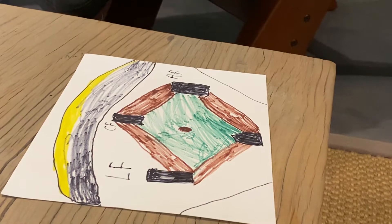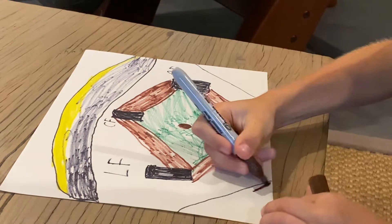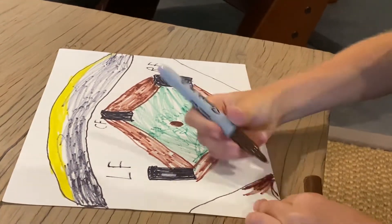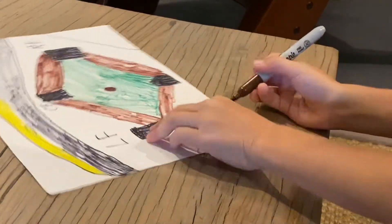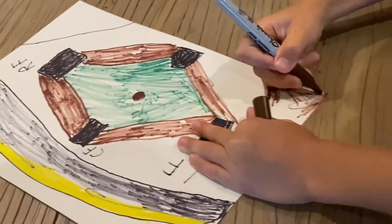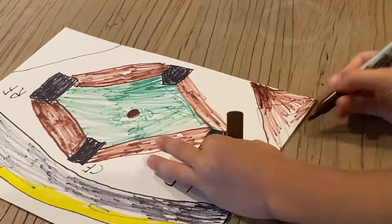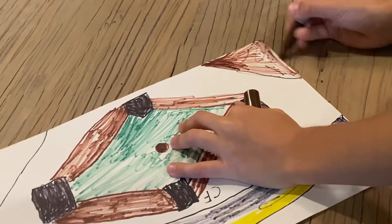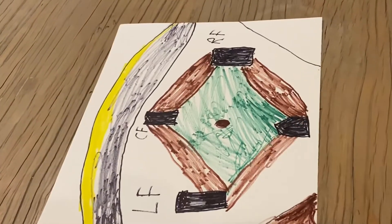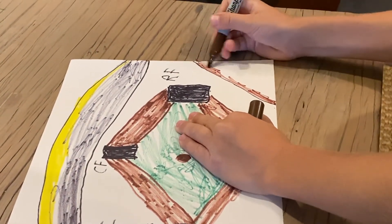Now I'm going to switch and use brown again for here — out-of-bounds balls, pretty sure there's dirt here. Pretty close to done; we're not going to make people playing, we're just going to make the field.